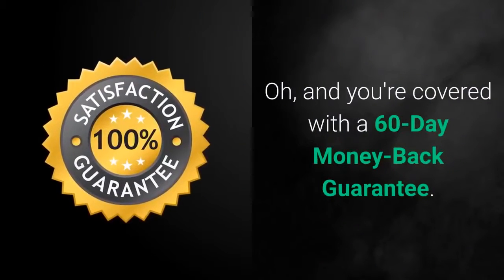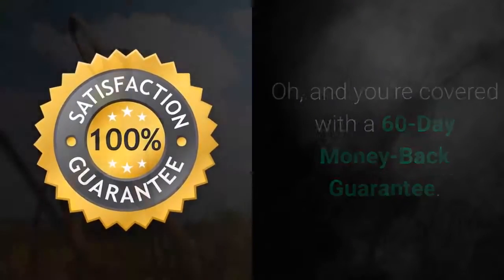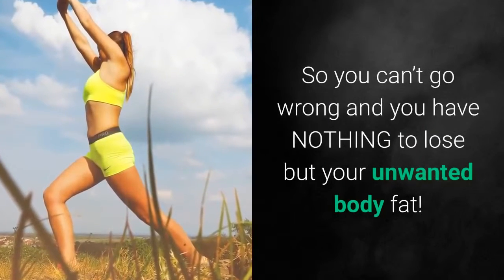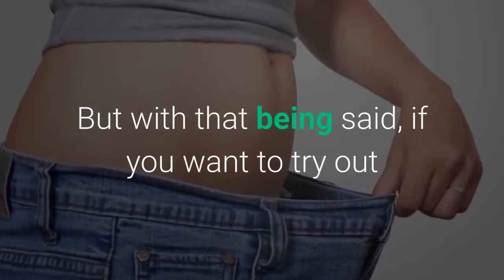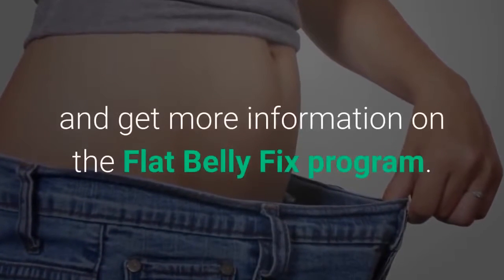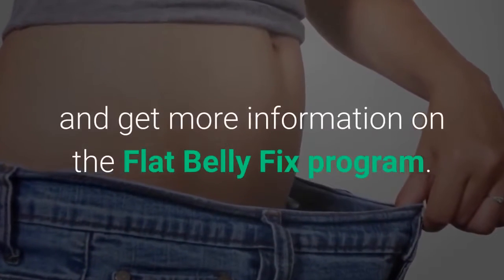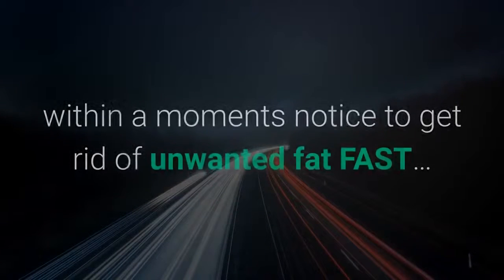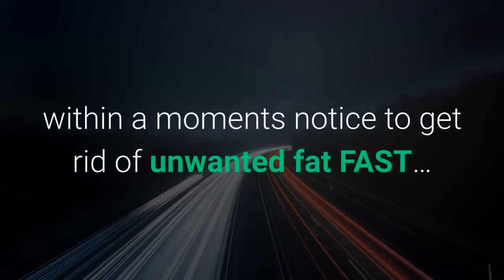And you're covered with a 60-day money-back guarantee, so you can't go wrong and you have nothing to lose but your unwanted body fat. If you want to try out and get more information on the Flat Belly Fix program, you can get immediate online access at home within a moment's notice to get rid of unwanted fat fast.